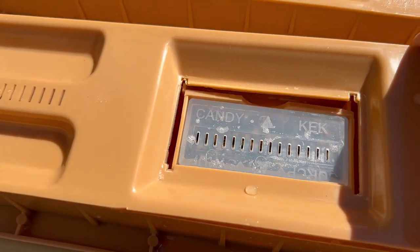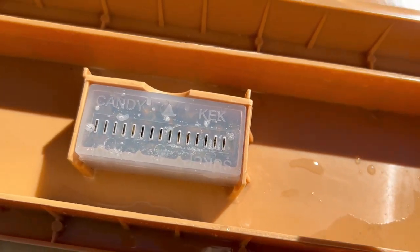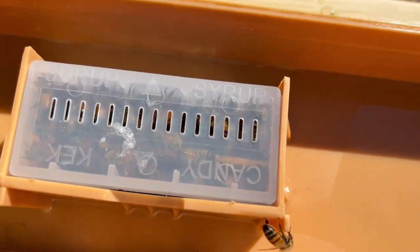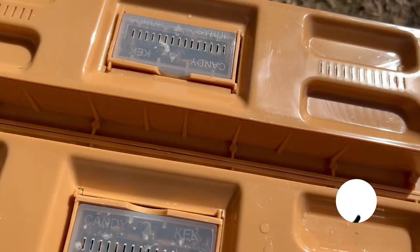Let's look in here and see — pretty much dry, pretty much eating all that food. Let's look on the other side. Very similar story; it's pretty much dry, just a tiny bit left in there. So the feeders are effective.